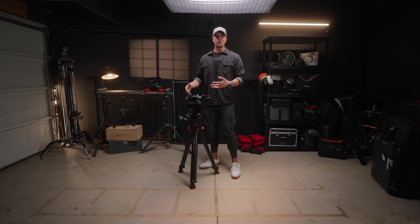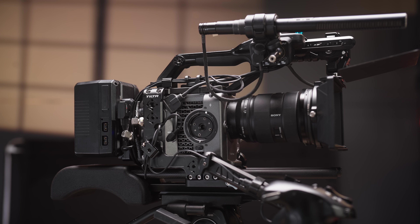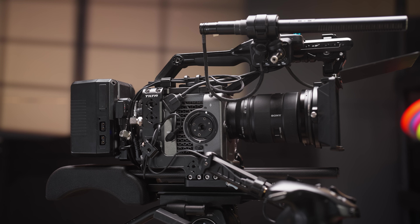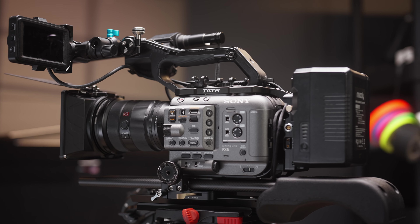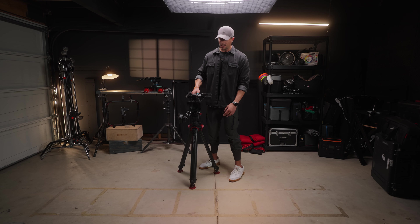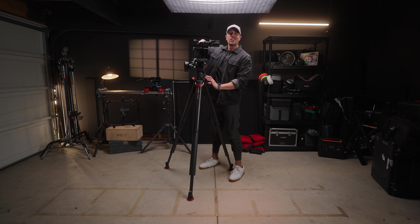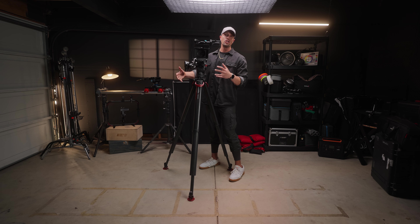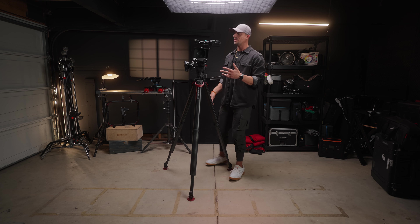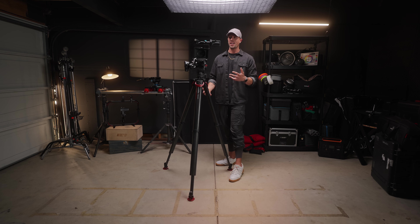Today I'm going to show you my Sony FX6 2024 build because it is way different from last year's build that I showcased on the channel. But first let's get this up to proper height so I can go over the versatility and all the new parts and some of the old ones that have stayed on this rig setup.